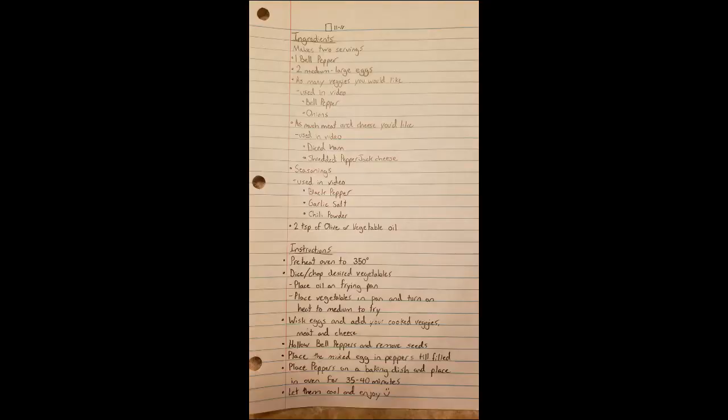Now that the stuffed bell peppers are all done, I have my two test subjects here to taste it with me to verify that this meal is okay. And with our first bites, they say not that bad. Thank you for watching and I hope that you follow this recipe.